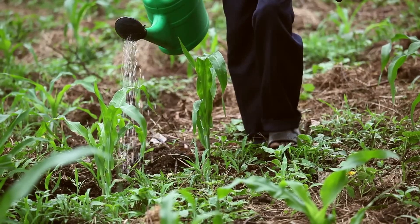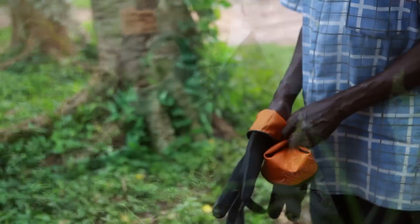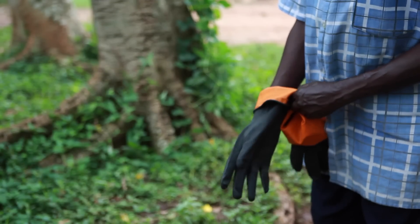When handling urine, always make sure to wash your hands carefully with water and soap. And if possible, use protective gloves.